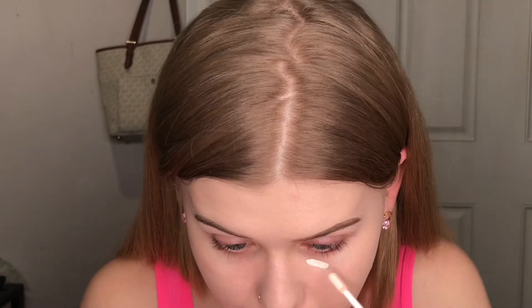For concealer I am going to go in with two different ones. I'm going to go in with the NARS Radiant Creamy in 01 Light, and I'm going to go in with the ColourPop No Filter Concealer in the shade Fair 02.